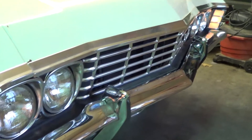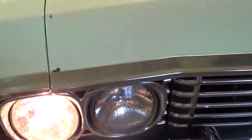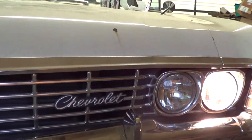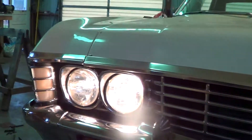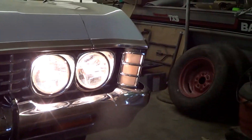All right, Jason, now turn on the lights. We had to put new headlights in your car. The other ones were burned out. Now hit the button. And now you have your high beams. So your bumper is done and corner lights.